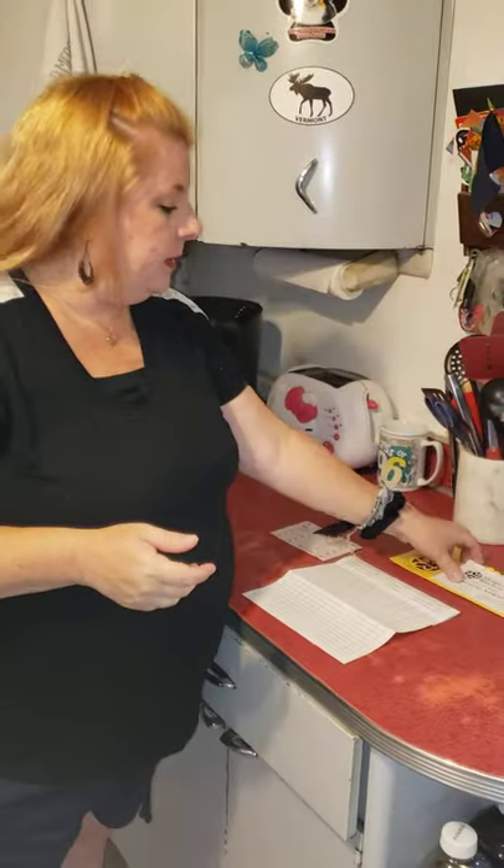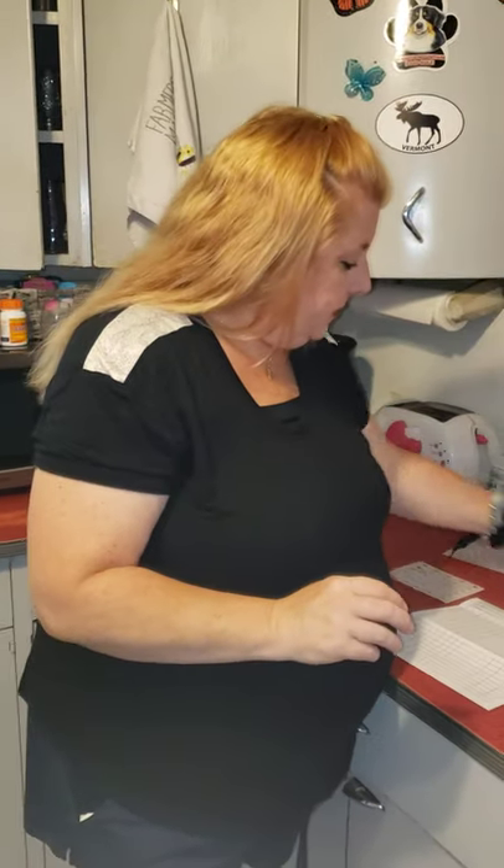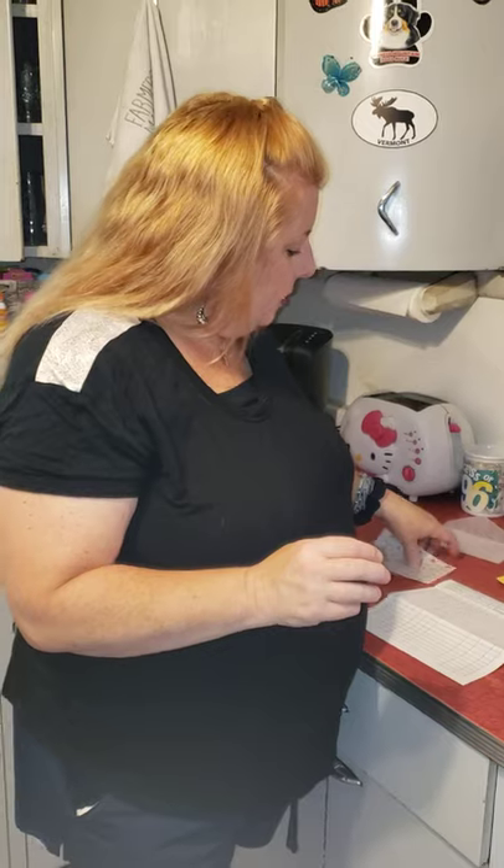I've been a part of Monarch Watch, and many years I've gone down to Cape May in September and October and learned how to tag butterflies. I'm going to show you how to do butterfly tagging on your own. You can contact monarchwatch.org if you have milkweed in your garden and monarchs that come and lay eggs. We use a tag which is a sticker.